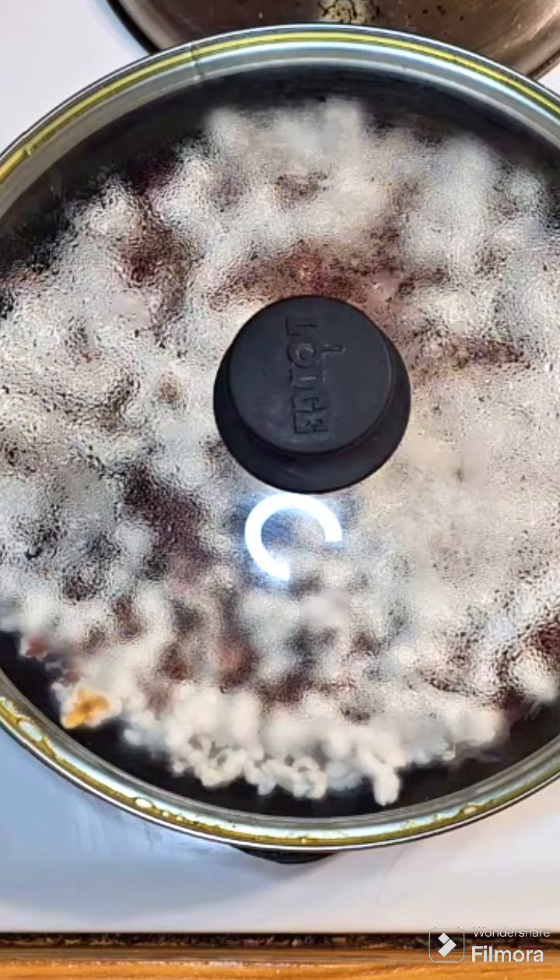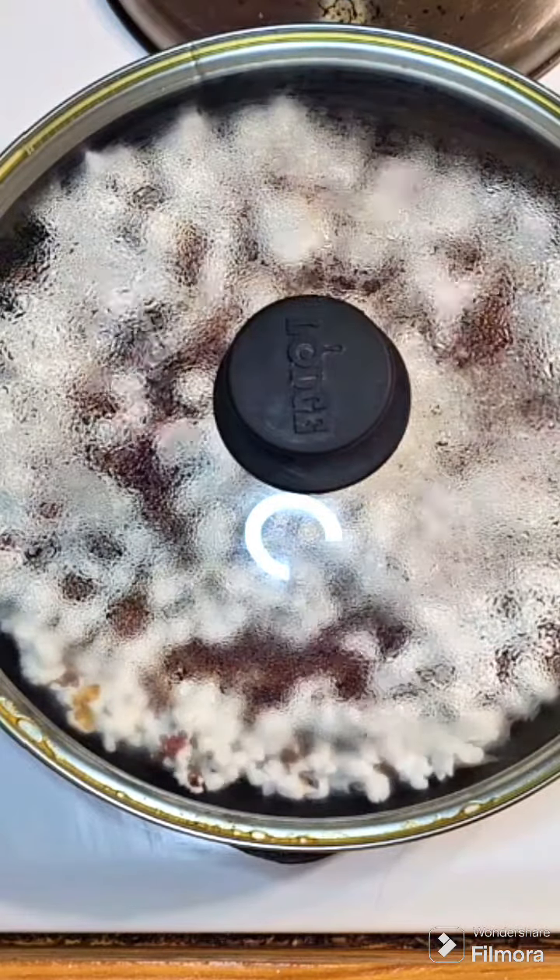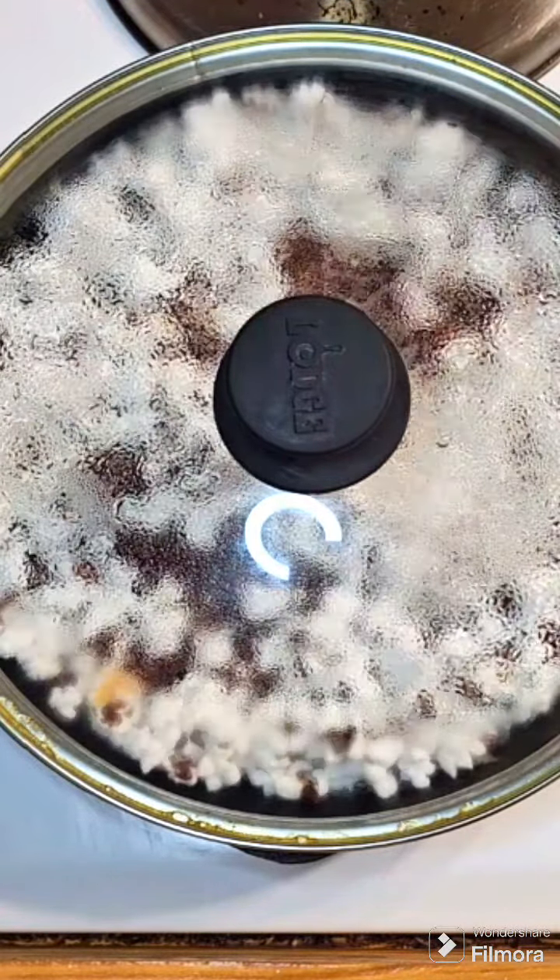Shake every now and then as it's popping. This recipe takes about 10 to 15 minutes to complete.